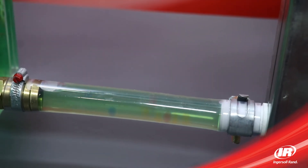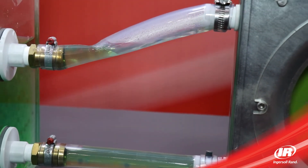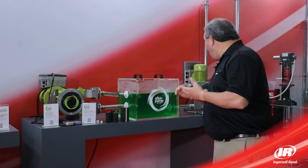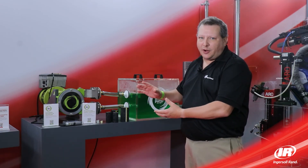Whether you're pumping a chemical slurry, an abrasive lime slurry, filter press slurry, mining slurry, or just doing a simple transfer, Albin has a pump that's going to be simply reliable for your process.